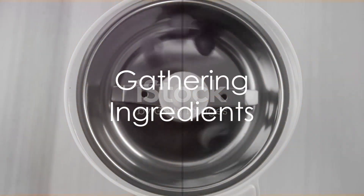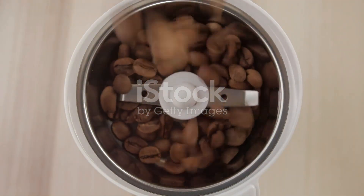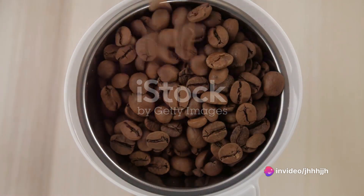Start by gathering your ingredients. You'll need two tablespoons of cocoa powder, two tablespoons of white sugar, a quarter cup of hot water, one and a half cups of strongly brewed coffee, and half a cup of milk.